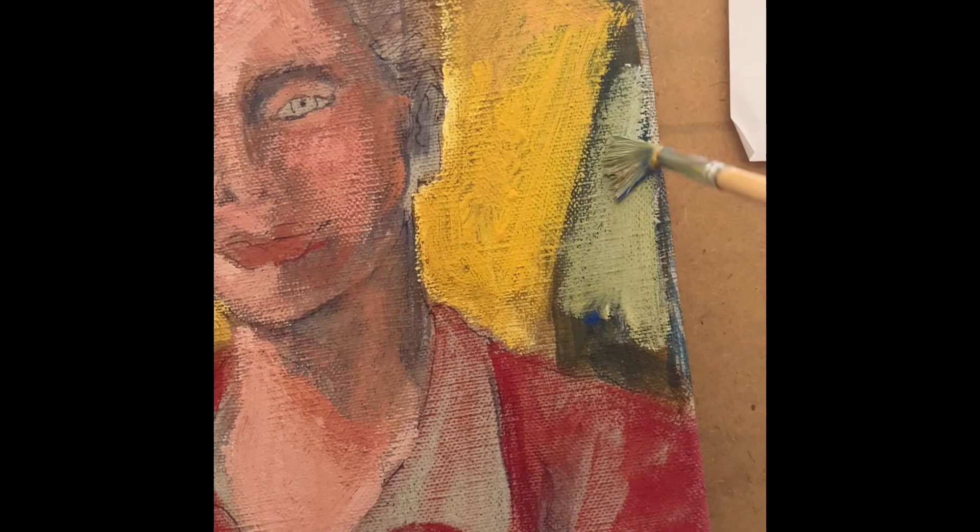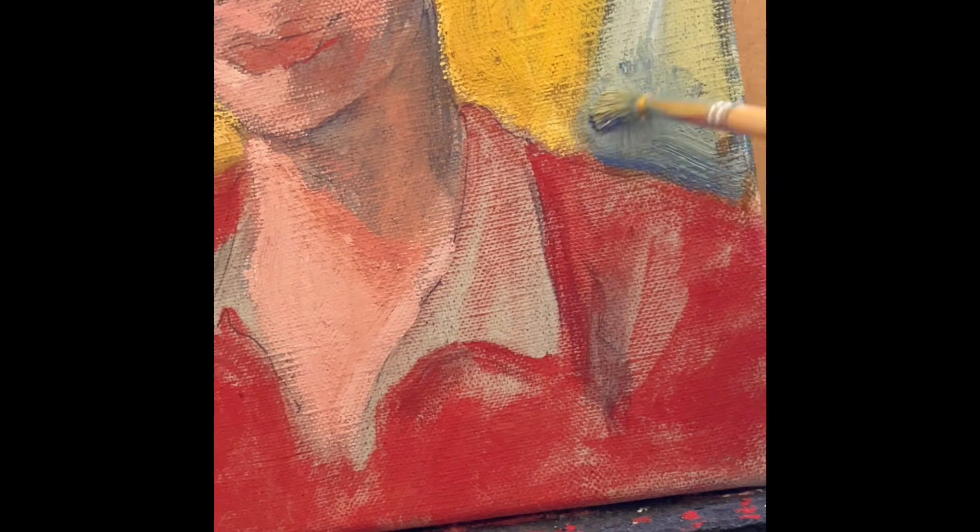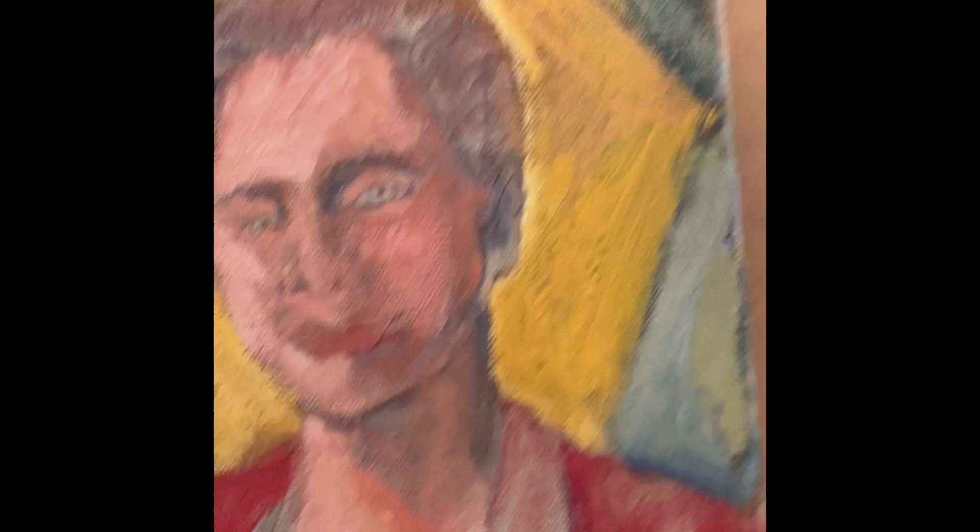Rembrandt said that a painting is only done when the artist says it's done. I believe that means the creative process — as long as you have an idea in your mind, you should go for it. If you want to change something, just do it.